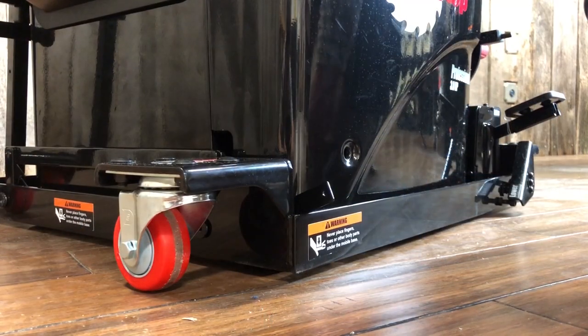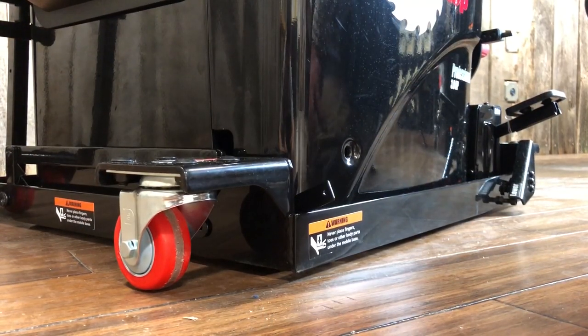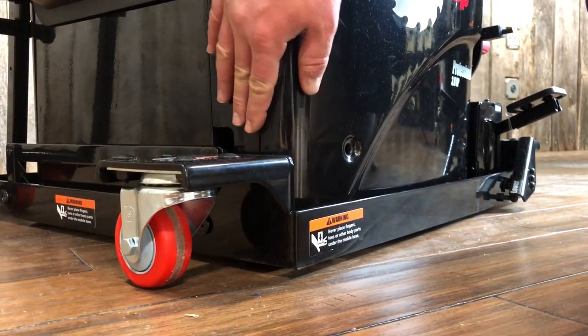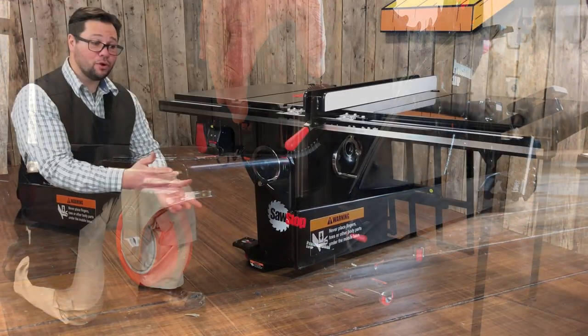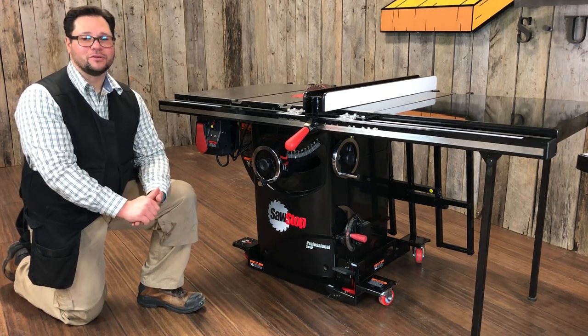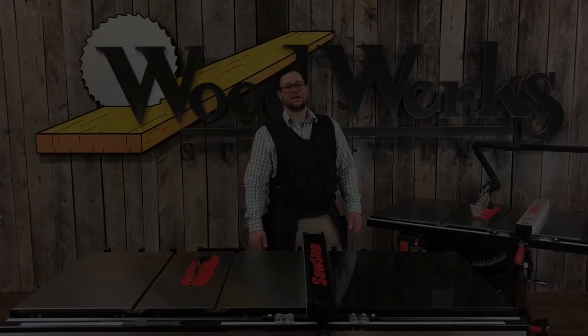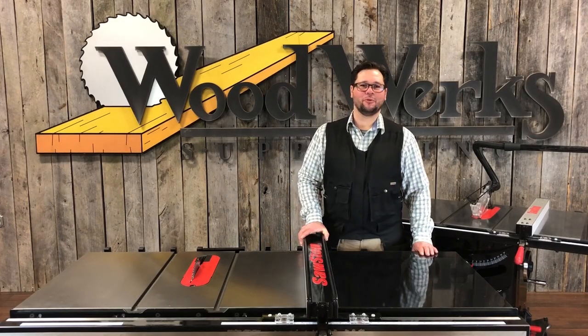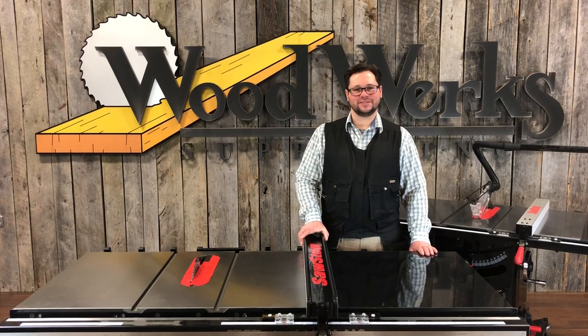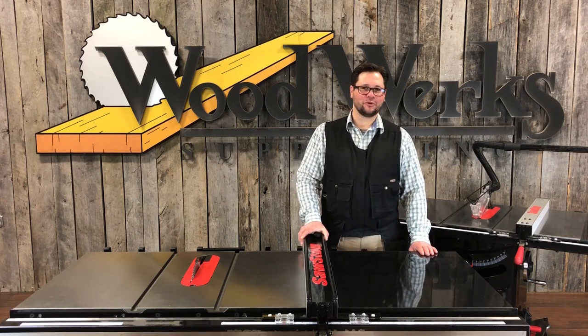The hydraulic base is compatible with the new inline router tables. You just want to make sure that your saw is attached to the base with these little tabs. Both versions allow your saw to sit directly on the ground, so they're both very stable. These are your options for a mobile PCS saw stop. Let us know if you have any questions. Happy and safe woodworking from your friends here at Woodwork Supply.